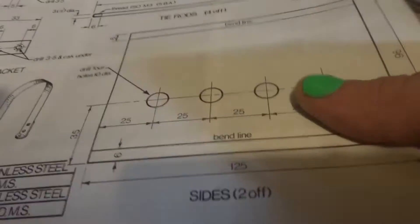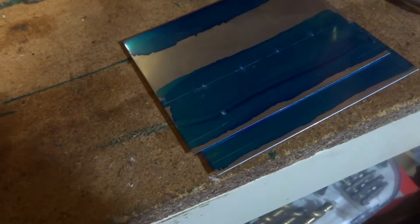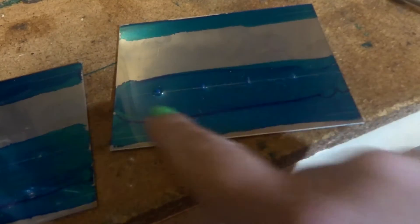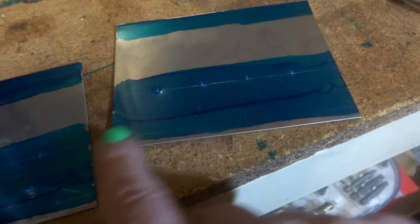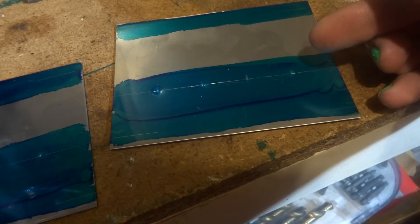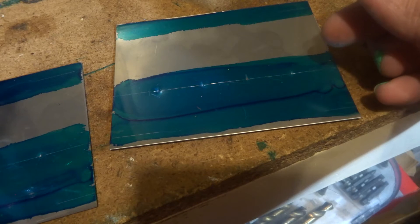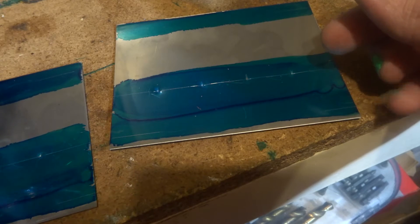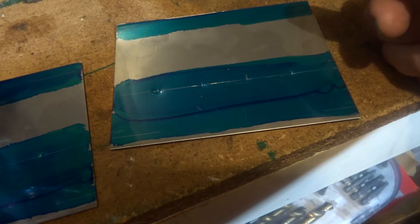I've marked them out. What we've got is a couple of bits of stainless sheet here. I've blued them out and marked the four holes at 25mm centres, and marked the folds. I'm going to drill them first. They are stainless steel so they'll be a bit hard, but I've got a step bit that's going to do it. I'm just going to pilot hole them first, then run a step drill through them.